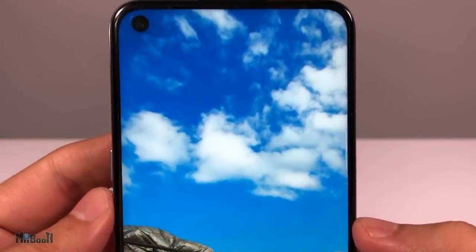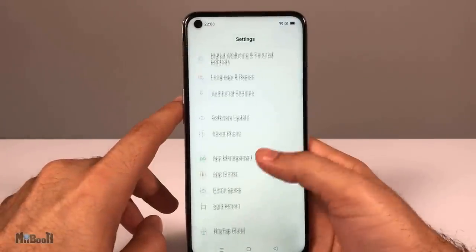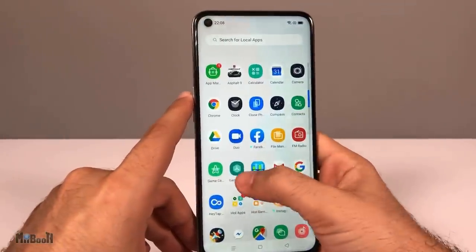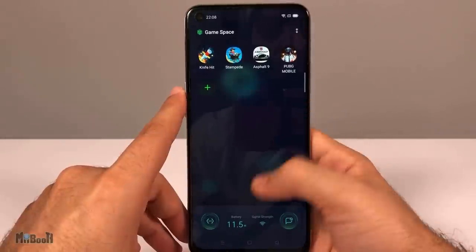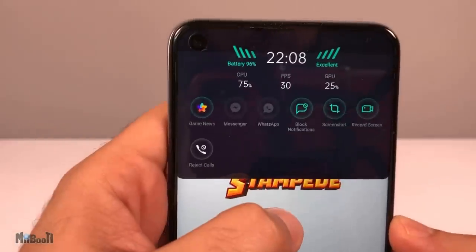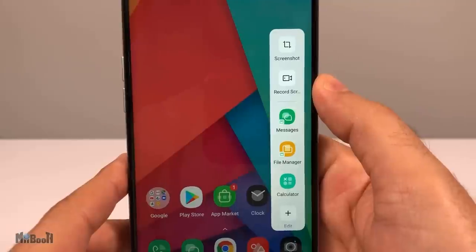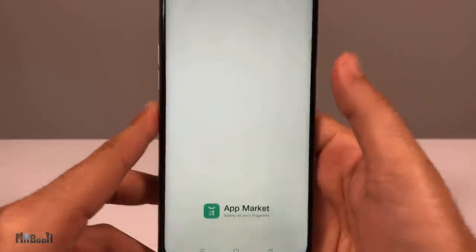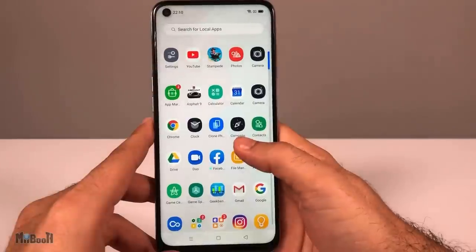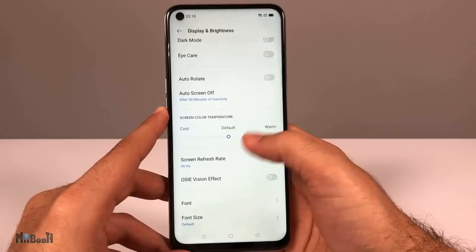Realme has ditched their usual Color OS interface for their own Realme UI running on Android 10. It's quite fluid with snappy responses — honestly quite similar to Color OS with a couple of changes. Carried over is the Game Space, which boosts game performance by restricting background activity. They've also retained the smart sidebar accessible by swiping from the edge of the bezel. There's also a new app store called App Market apart from Google Play. One thing missing is gesture controls like iPhone, which were present in both the X2 Pro and 5 Pro — only standard on-screen navigation buttons here.